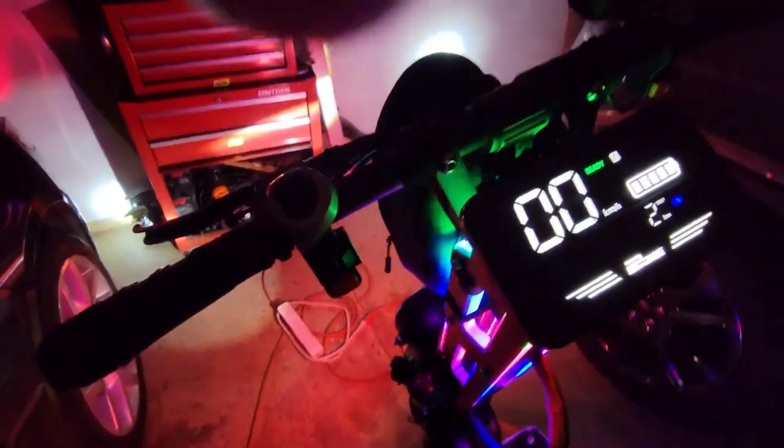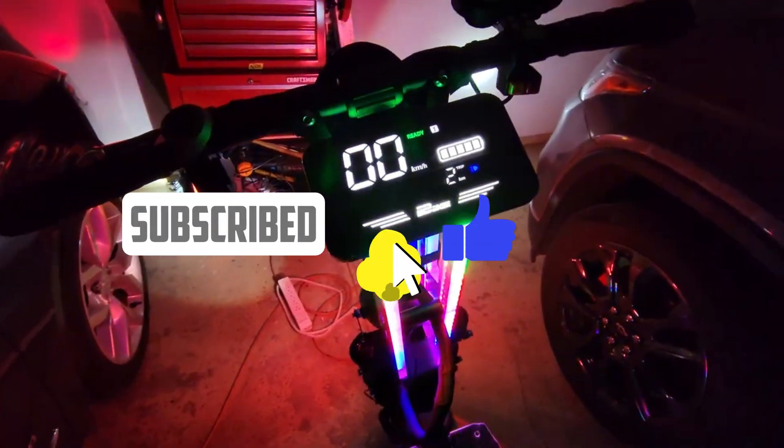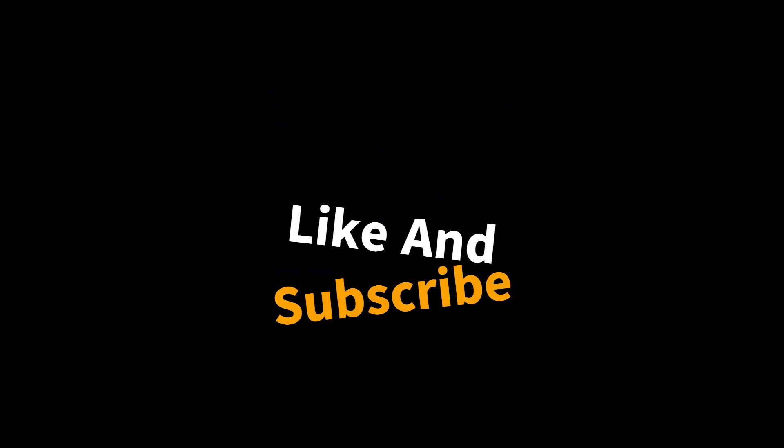This is my scooter, you guys — I've been talking about it. Got a little bag here in the front. We're out here riding it at night, having fun. It's got a little alarm — let me show you how this alarm works. There it is — set the alarm off and it goes off. Hey, like and subscribe to my channel! The scooter's fun, I'll do a little POV of it too. We'll see y'all.